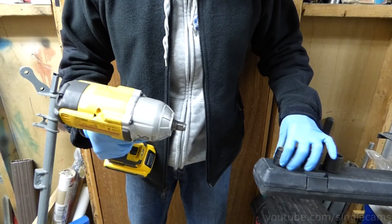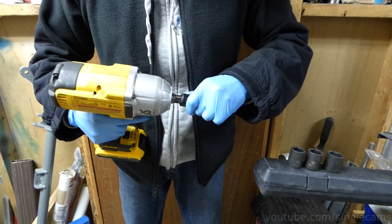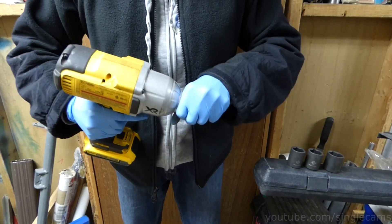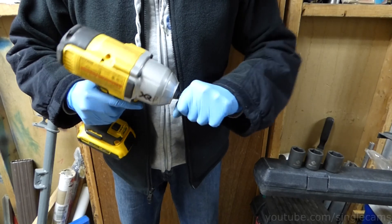The bad thing is, when the ring is new, it is quite hard on your shoulder. If you need to change between multiple sockets, you have to struggle to pull them off.